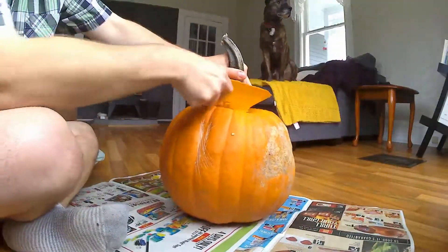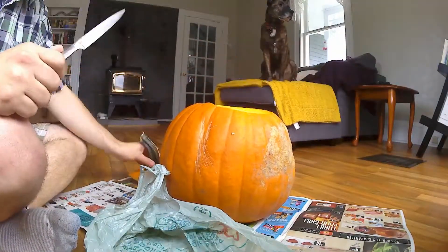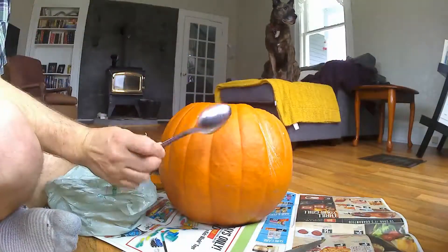To begin, of course, we have to cut it just like we would a normal jack-o-lantern. So we're going to cut around the stem at the top and start scooping. And yes, we're going to get all those guts out.